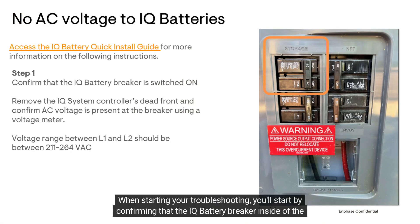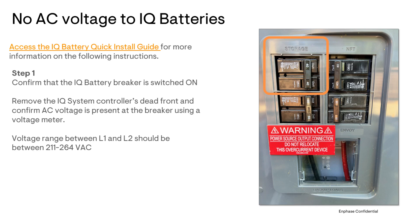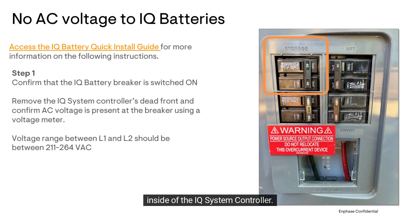When starting your troubleshooting, you'll begin by confirming that the IQ battery breaker inside of the IQ system controller is on, as well as any battery AC disconnects. Using a multimeter, test the IQ battery's AC voltage at the Line 1 and Line 2 storage breaker terminals inside of the IQ system controller.